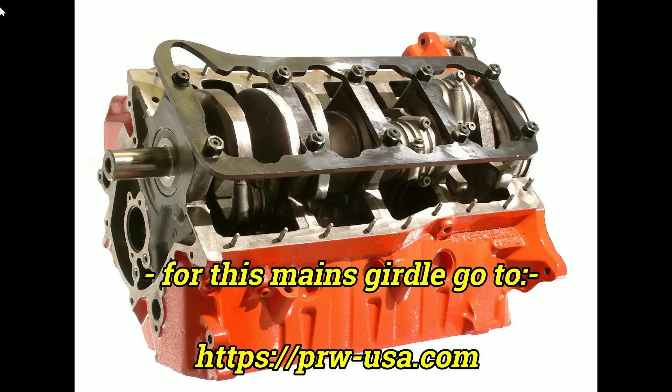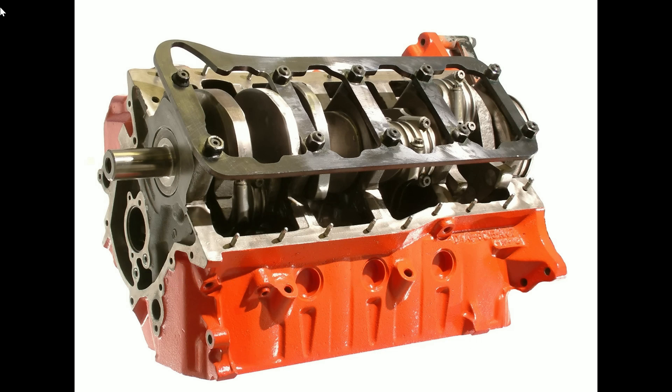If you're looking for something that looks more beefy, we have also successfully used five-sixteenths high-grade steel plate girdles from PRW.